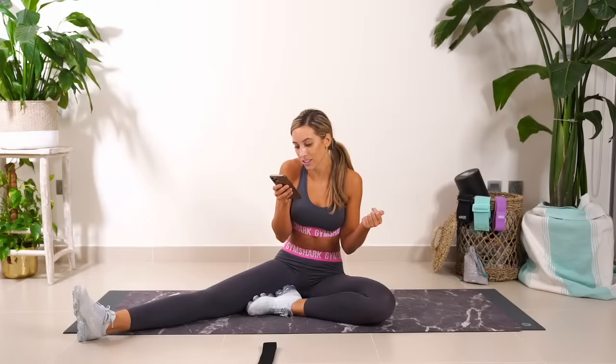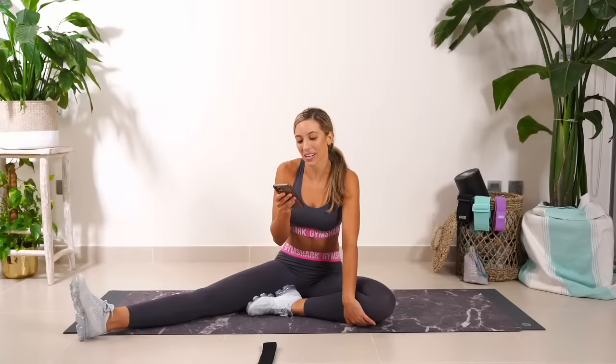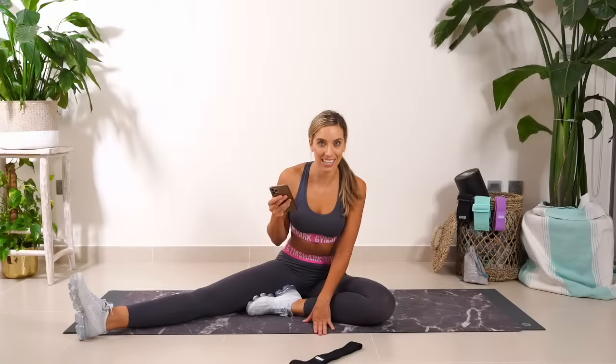Someone says: I cried because I couldn't buy the bands. Do I need more cardio on your weekly guide to lose fat? There is enough cardio on that weekly guide — don't worry, there's a lot of HIIT on there. And the bands will be coming back in stock. Don't worry.